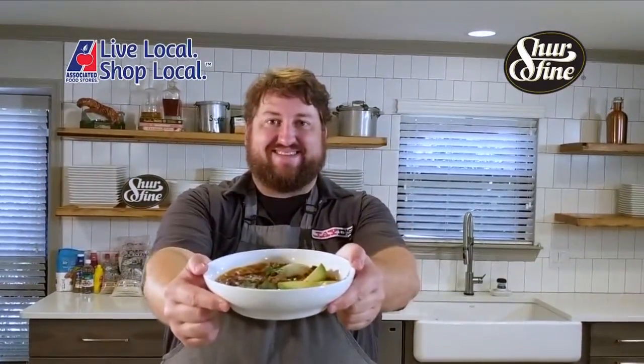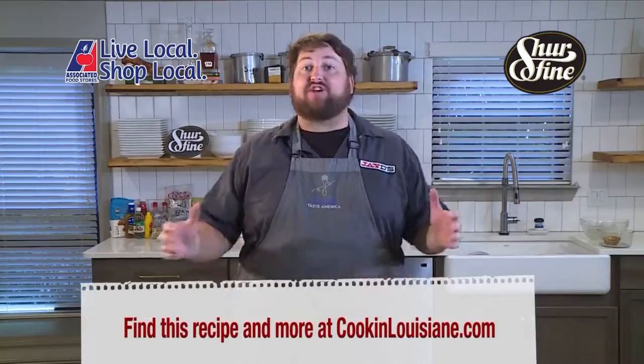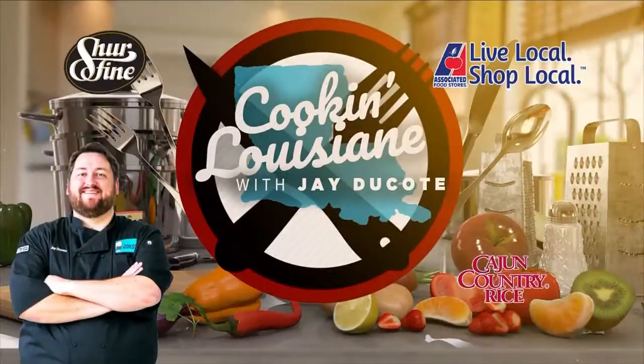And that's all for this segment of Cookin' Louisiana. You can find more about all of these recipes at CookinLouisiana.com, and you can find all of the great Sure Fine ingredients and Cajun Country rice at your local Associated Food Store. Locally supported by Associated Food Stores and these supporting sponsors.